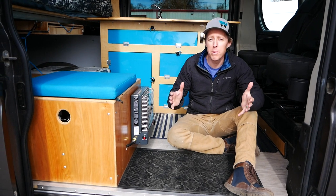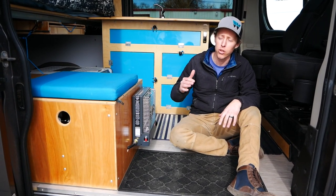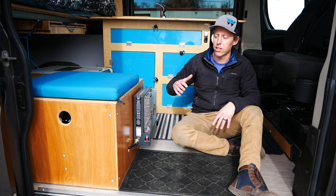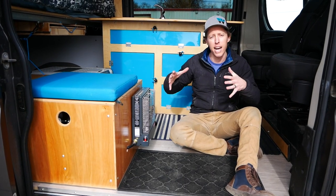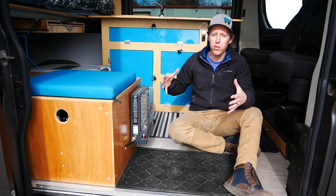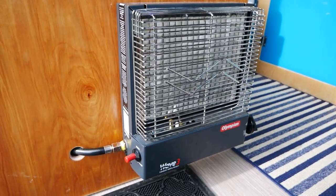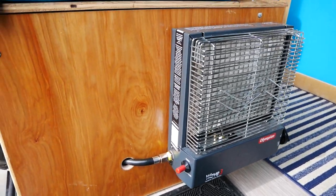We have recommended the Mr. Buddy heater in the past and we definitely want to pay tribute to that unit — it's a great little guy that kind of gets you off and going as a starter accessory. However, if you're ready to take your winter camping or cold camping to the next level, we want to recommend the Olympian Wave 3 heater.